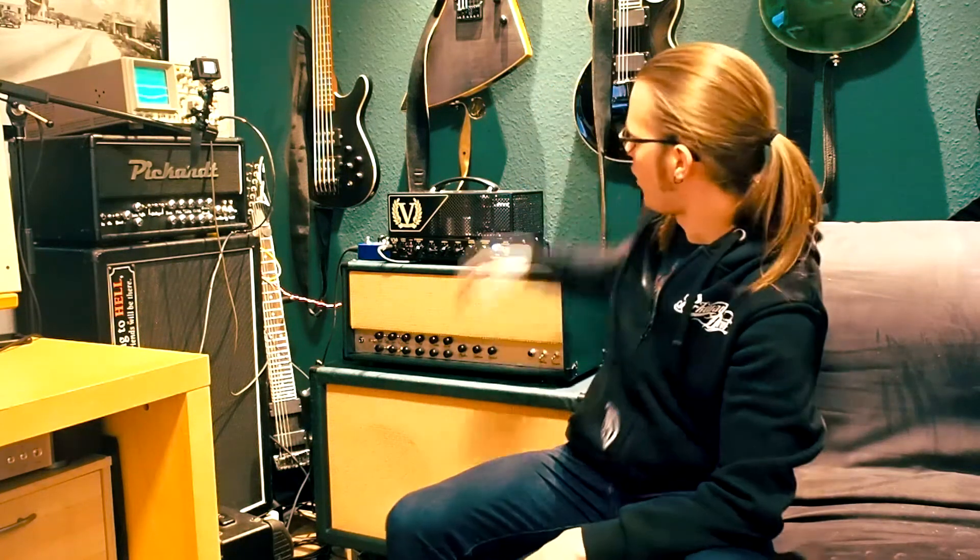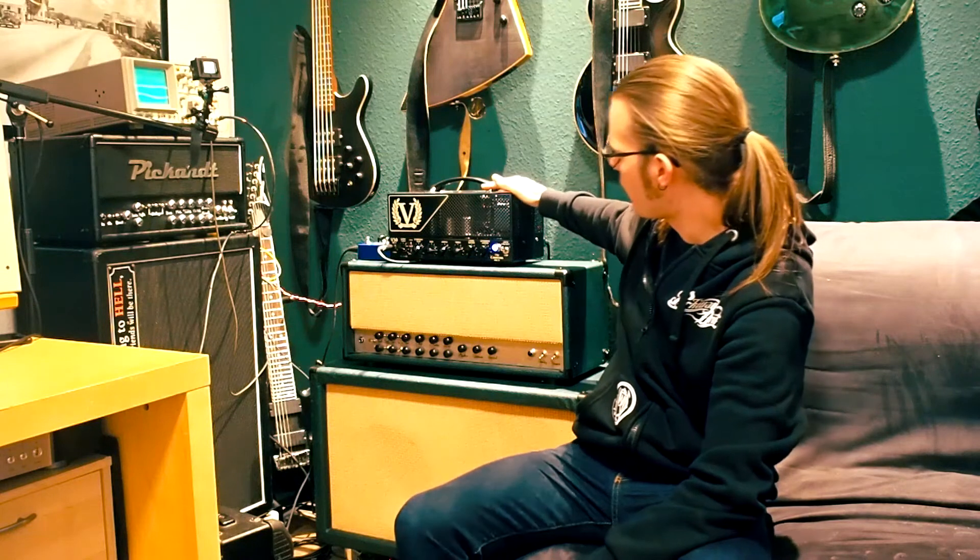Hi, I'm Joey Pickard, German audio engineer and guitar player, and today we're going to find out how much output power the Victory V30 Contess MK2 can put out of its 6L6 tubes.